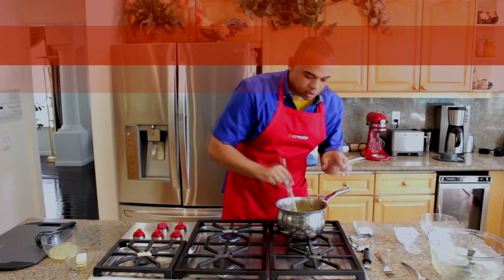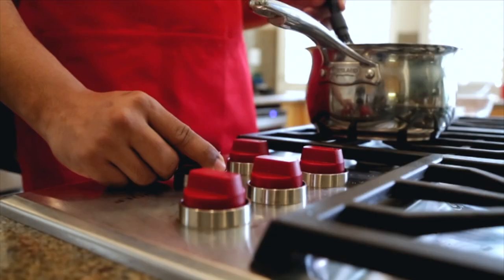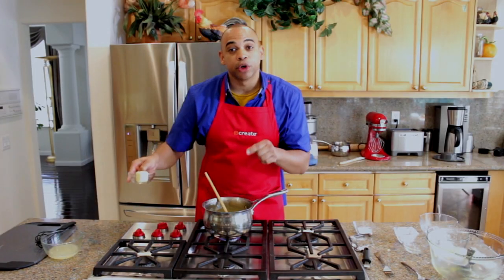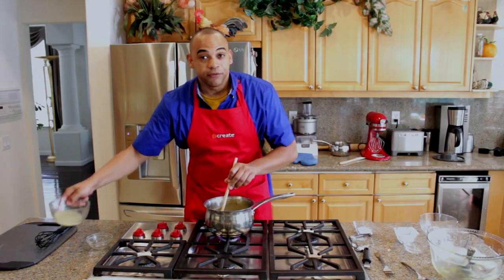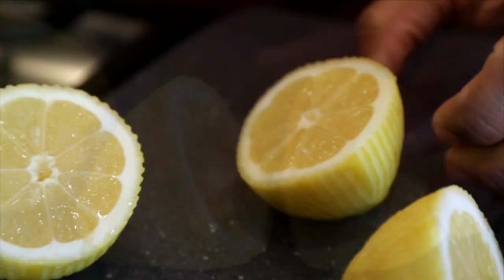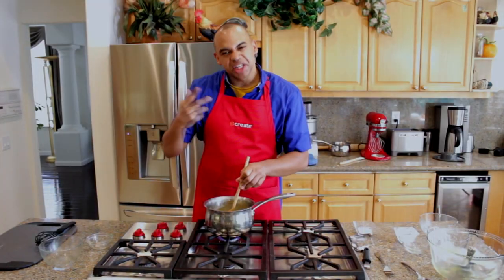Now that we have our eggs tempered, we're going to add it back to the saucepan. With your wooden spoon, you want to combine everything thoroughly. We're going to place our saucepan back onto the stove and reduce it to a medium low. At this time, we're going to take three tablespoons of butter and continue stirring until it's melted. To finish up, we're going to take the juice of two lemons and gradually add it to the saucepan, and cook it for an additional two minutes until everything thickens again.